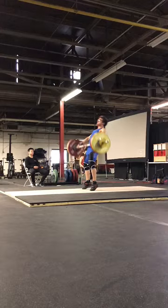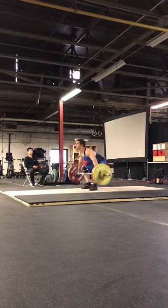Alex, here is a critique of your 108 snatch miss. It looks like it's from a competition. I don't know how recent this is — you just sent it over to me.